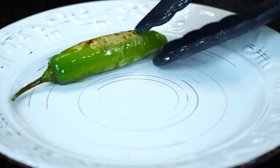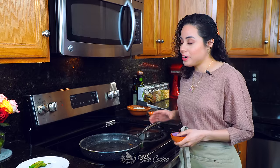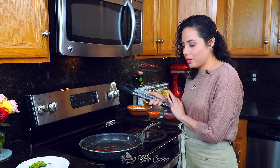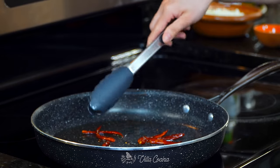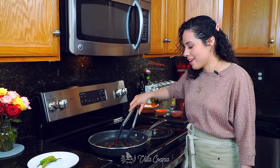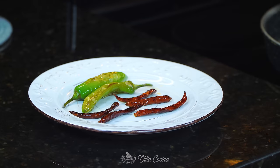You want to be able to see a little bit of those brown spots on the serranos. Still on medium-low heat, go ahead and add the chiles de árbol. You want to make this fast because you don't want them to burn — it'll make everything really bitter. You just want to release those beautiful aromas, so stir them constantly. These are ready — nice and toasty, and I can smell the beautiful aroma.